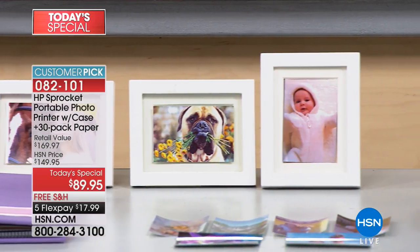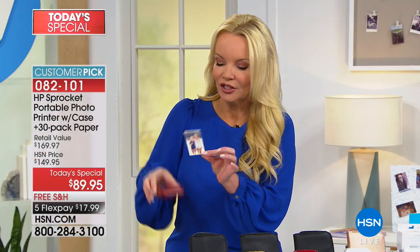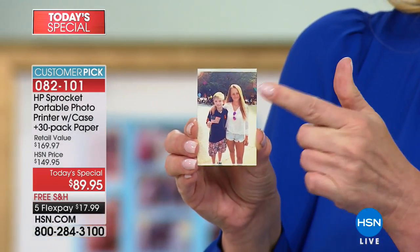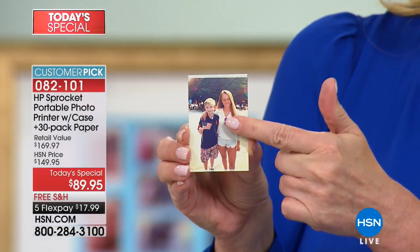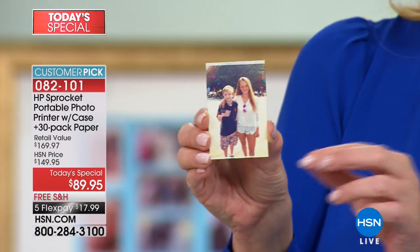If I sound excited, it's because I am — I truly love this little thing. I just printed another picture. This is my goddaughter Brooke, my best friend's daughter and my Buzz. We were at a 4th of July parade.